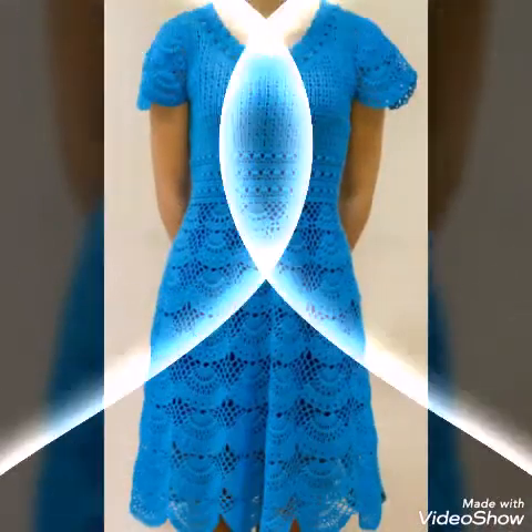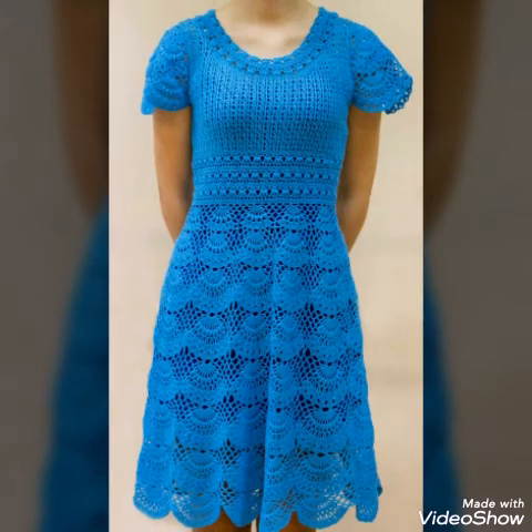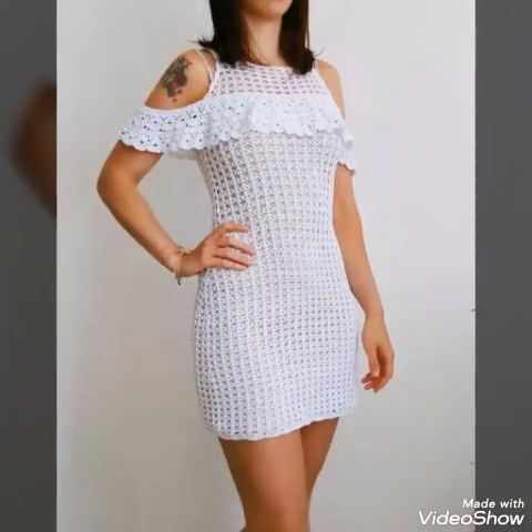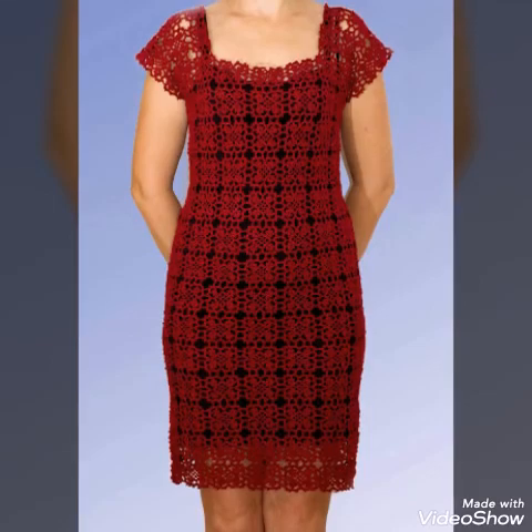And these are very attractive and stylish summer dresses made with crochet work, and these are having very attractive and gorgeous lace work and lacy patterns of crochet work.